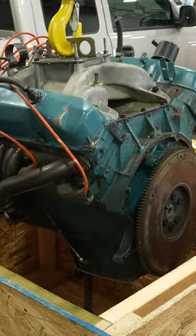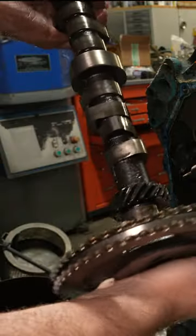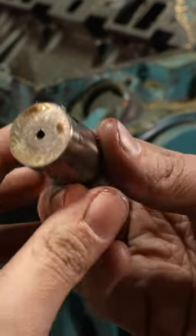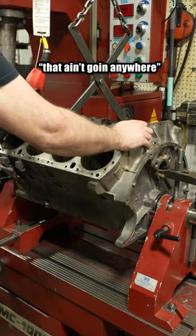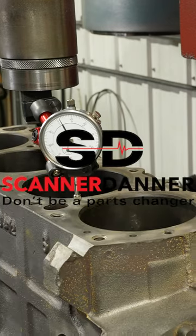This is a 413 big block Mopar engine that suffered a flat tappet camshaft failure shortly after a shade tree rebuild. Rather than simply putting it back together stock, we're building a custom 483 stroker for our customer, aka Scanner Danning.